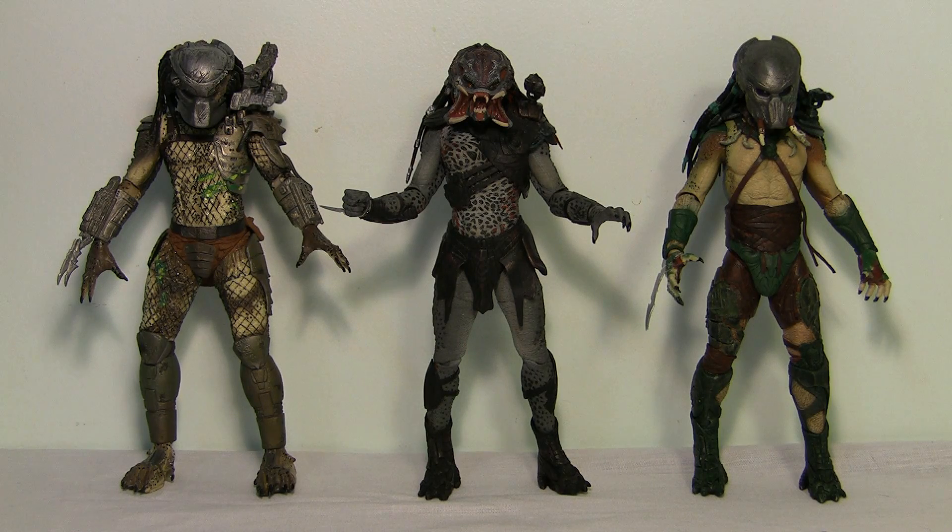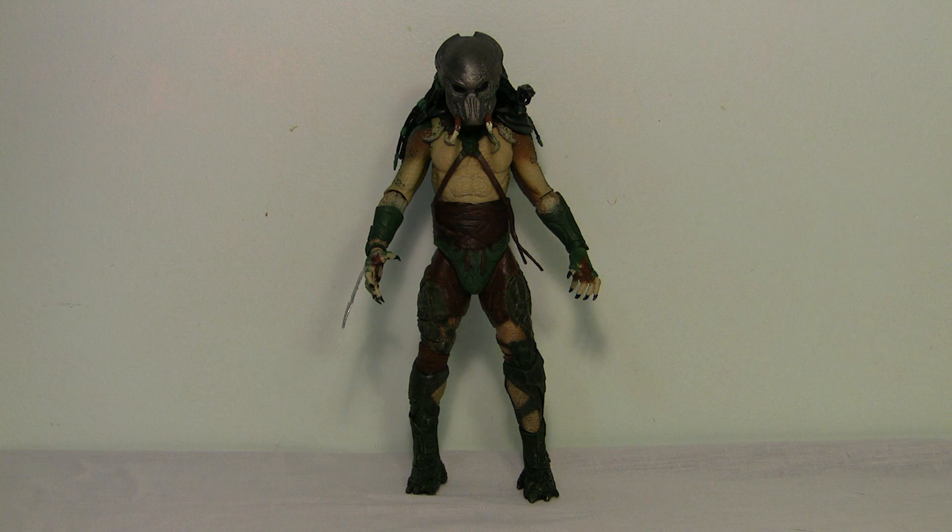Here they are out of the box, so let's have a look at each figure individually. First, let's start with the Tracker Predator. I've got to say the details on all these figures are amazing. I'm a real fan of NECA's Predator figures — the quality and level of detail is just second to none. If you're a Predator fan, these are definitely must-have figures.